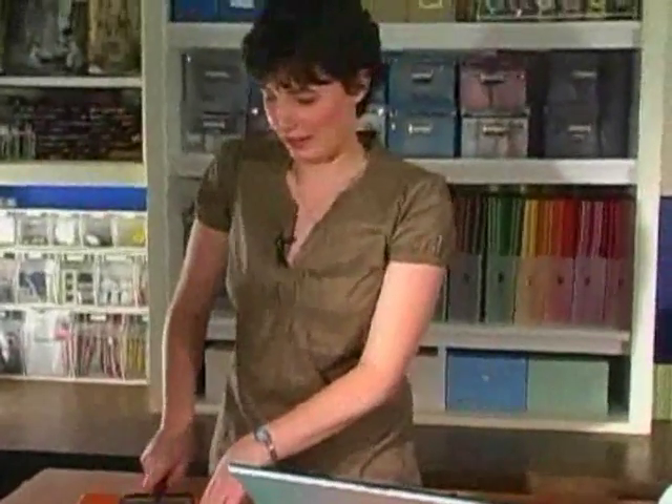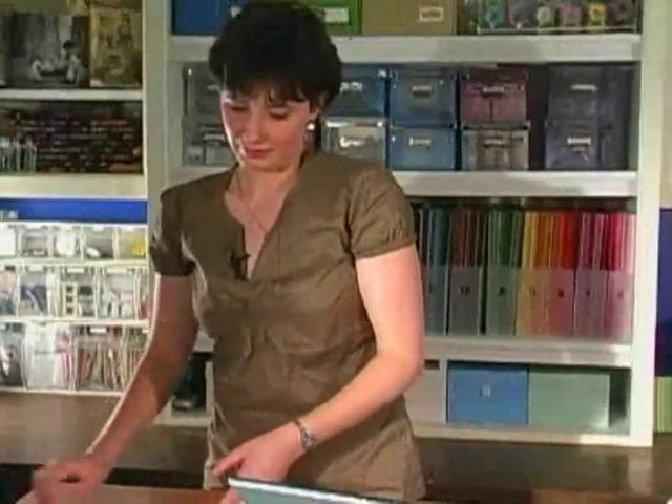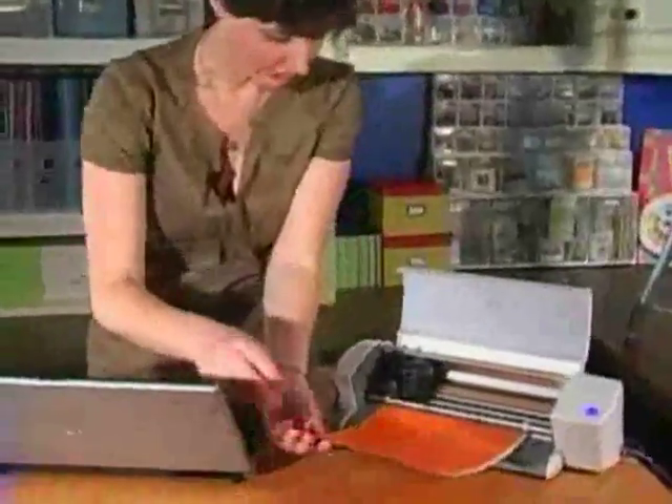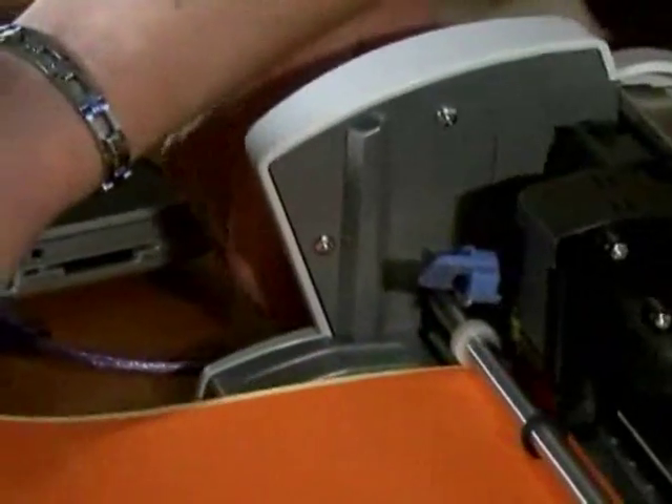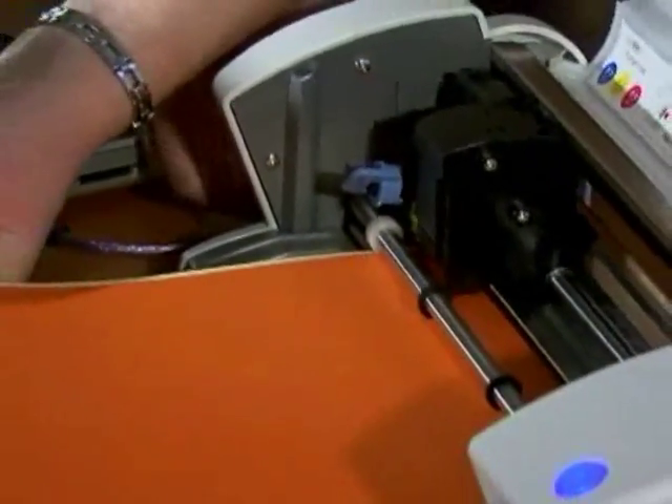It's kind of like fly paper in a way. We're ready to bring it over here. I'm going to load it in — there's a little dial right here. Now it knows there's paper in there.